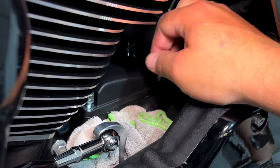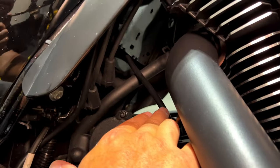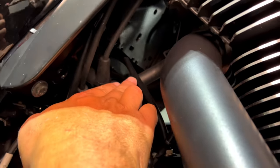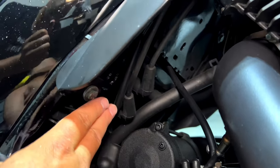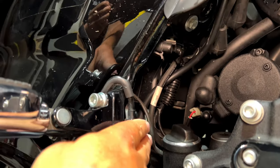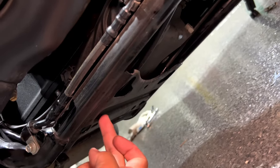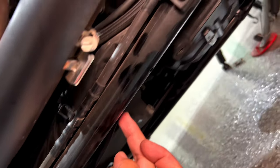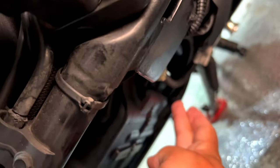Then we'll figure out how to route the hose. Here is how I routed mine: it comes out here, goes into this opening behind the spark plug wires, then goes in here behind the cables, and then on the bottom of the frame goes under this bracket, and then goes around.